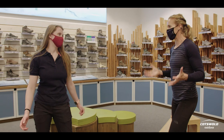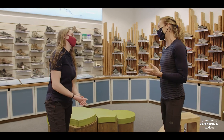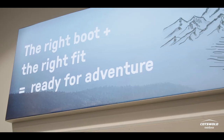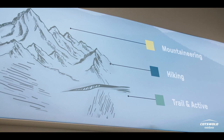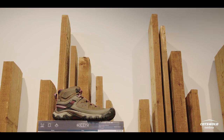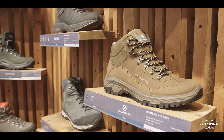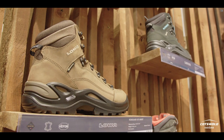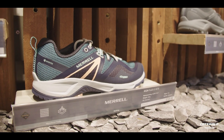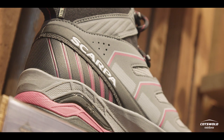So I'm here for my boot fitting. Why is it so important to get the right fit? It's really important that we measure your feet and look at length and width versus the shape of the boot to make sure it's going to fit you right. If it doesn't fit you right, you could find that you're wearing a boot that's too small or too big — you're going to get blisters, they're going to rub. Feet come in all different shapes and sizes, as do boots, so pairing up the boot to match your foot is really important.